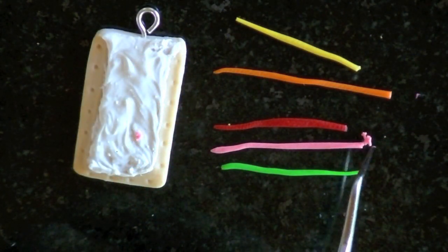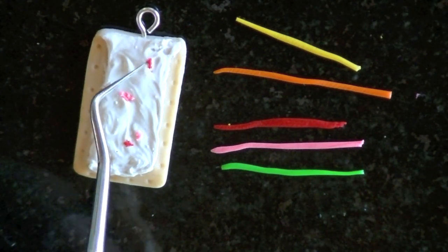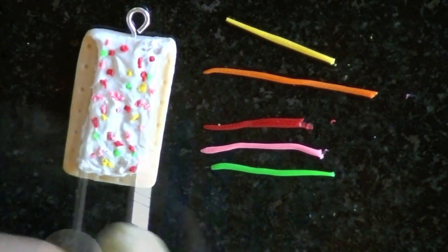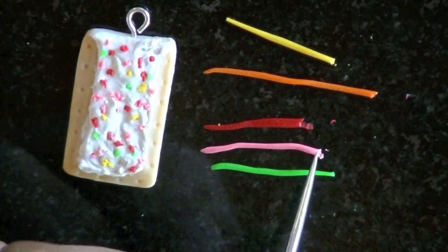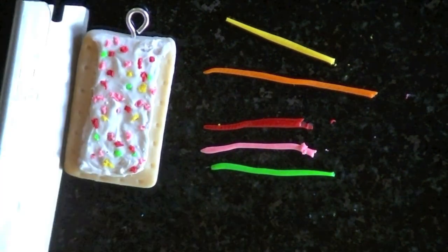To make the strawberry pop tart, I'm just going to pick apart pieces of yellow, orange, red, pink, and green clay and add it to the pop tart. And when you're finished with each one, don't forget to bake them until they're hard, maybe about 20 to 30 minutes. And then you're finished.